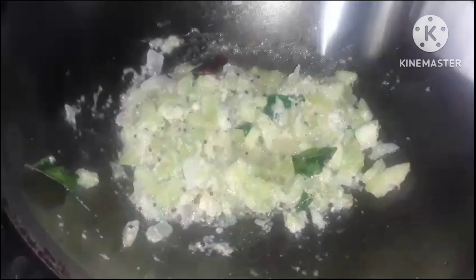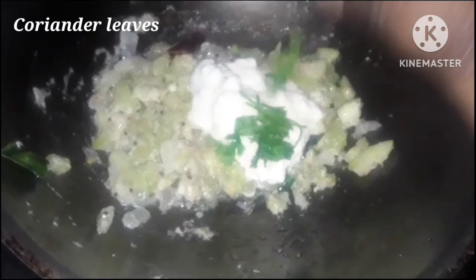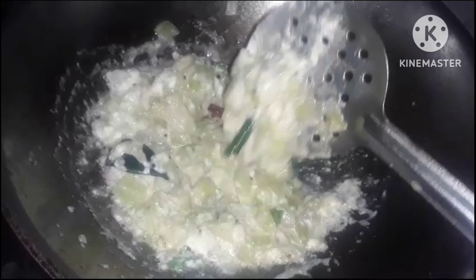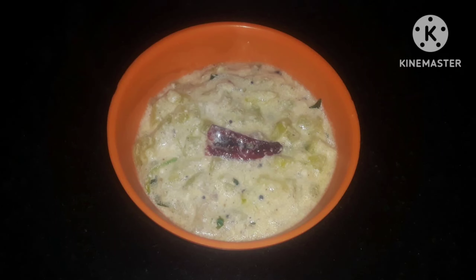Now let's take a bite. We are using 3 portions and take a number for 3 times so that it can actually pop in there. Thank you for watching.